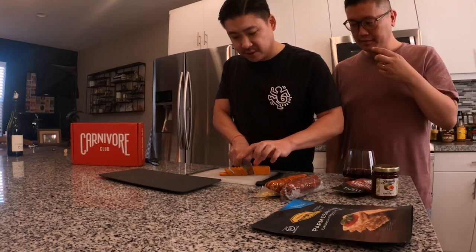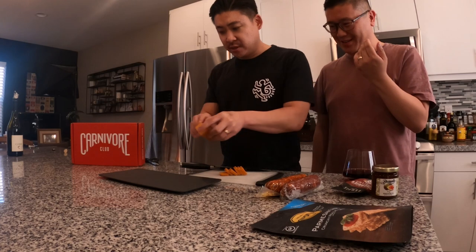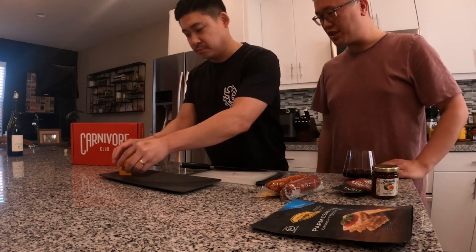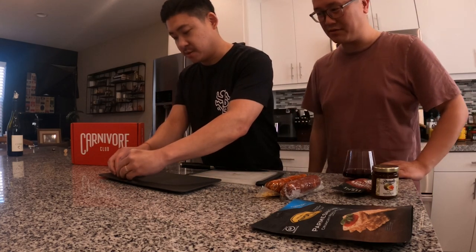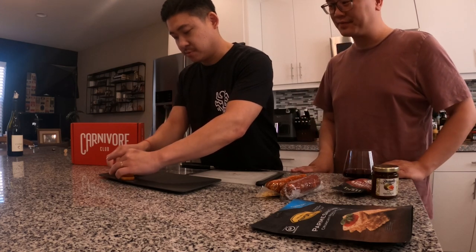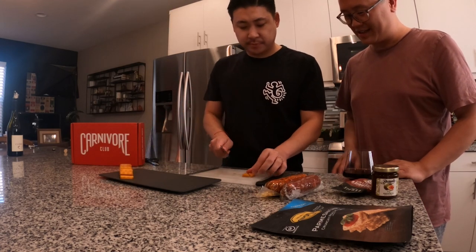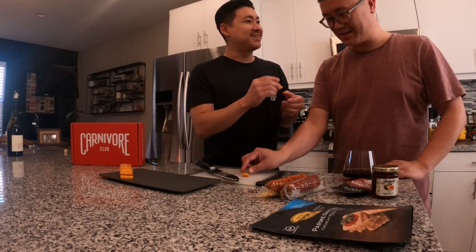Oh, the smoked cheddar smells really good — so smoky! Let's cut it in half for each of us to try before we commit to putting it on the board. Let's see how smoky this actually is.